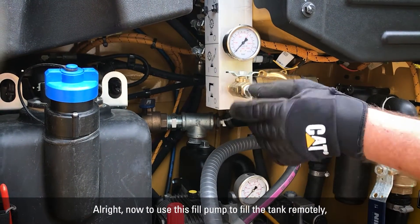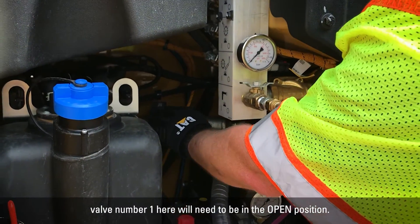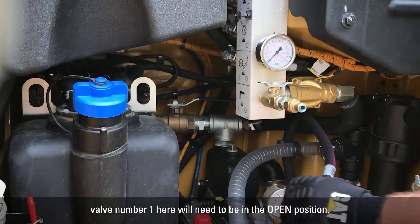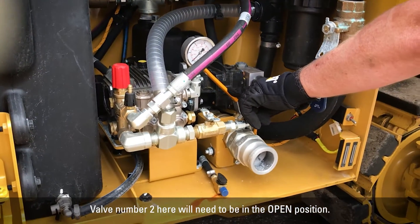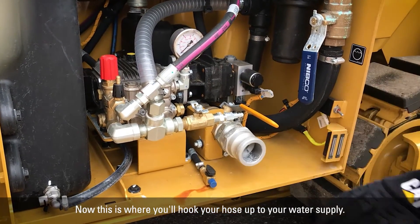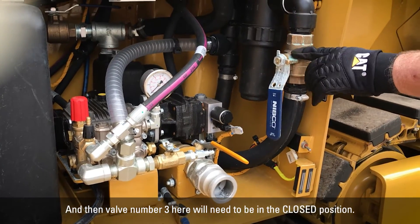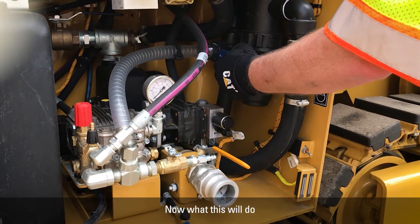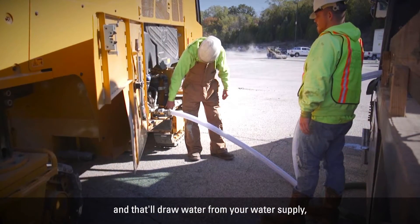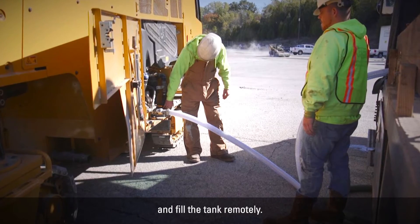To use the fill pump to fill the tank remotely, valve number one needs to be in the open position, valve number two needs to be in the open position. This is where you'll hook your hose up to your water supply. Then valve number three needs to be in the closed position. When you use the switch, you'll activate the pump and it'll draw water from your water supply and go directly to the tank to fill it remotely.